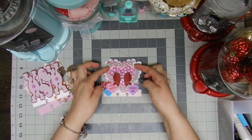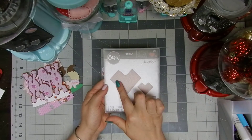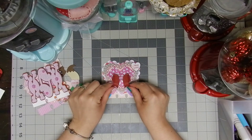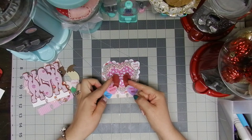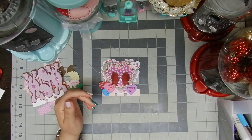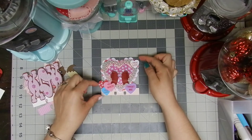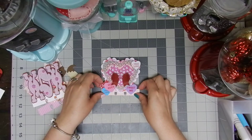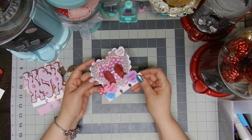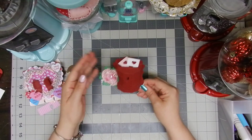On top of the doily heart layer goes another heart made using a Tim Holtz die — I used the biggest one, super adorable. On top of that I added a bow created using a My Creative Time die, and in the center I added a heart-shaped gemmy — these are foam stickers and they are super cute. Then on top of this 3D heart I added some glitter glue, and I think it looks just adorable. I love this card!